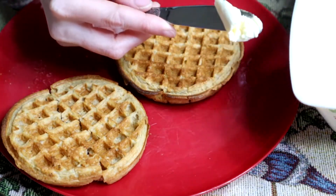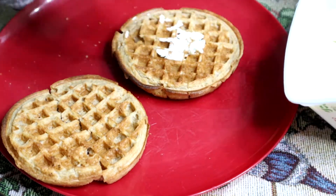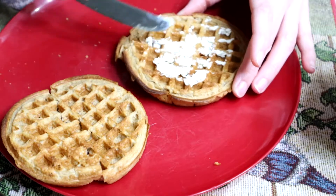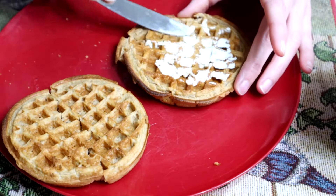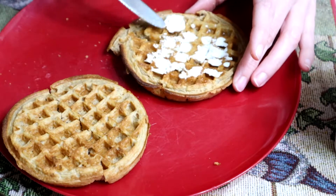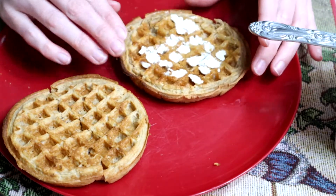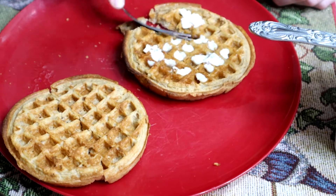So I put the butter on the waffles and it comes out pretty good — similar to how my other favorite butter does. I probably didn't leave it out as long, but it is melting on here pretty good. I don't want to do too much, but I want to get that flavor. I usually put syrup on my waffles but I'm going to try a bite without it so I can just taste the butter. Here we go.